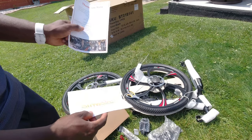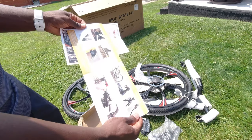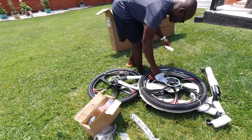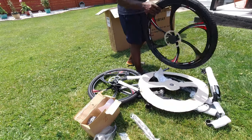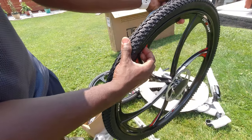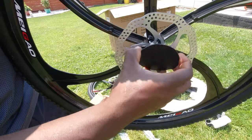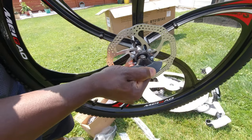I found the assembly manual to be a bit confusing, so I set it aside because I had no intention of using it anyways. I continued to remove some of the protective foam, freeing the front wheel. The front wheel was minimally inflated, and the disc brake had this hard protective covering. However, the plastic was hard to remove — it felt like it was stuck in there, and I later found out why.